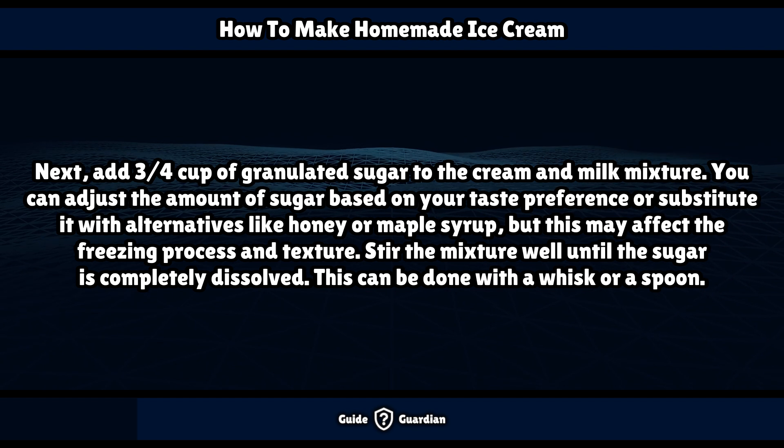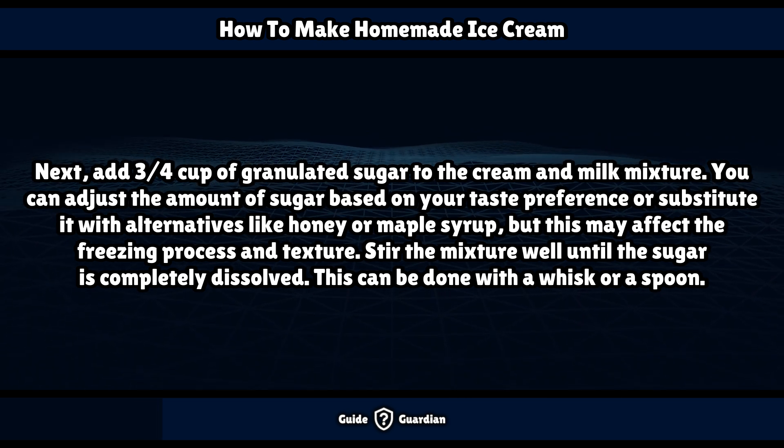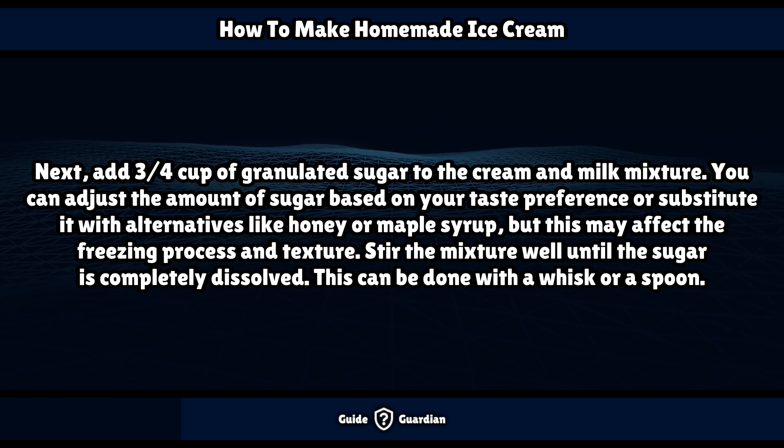Next, add 3/4 cup of granulated sugar to the cream and milk mixture. You can adjust the amount of sugar based on your taste preference, or substitute it with alternatives like honey or maple syrup, but this may affect the freezing process and texture. Stir the mixture well until the sugar is completely dissolved, using a whisk or a spoon.